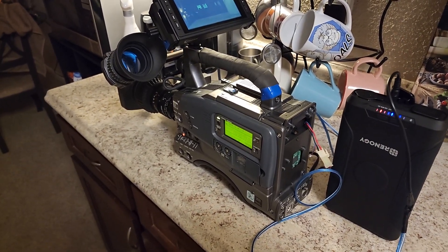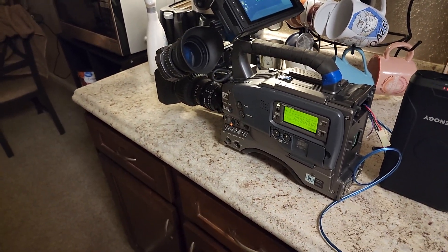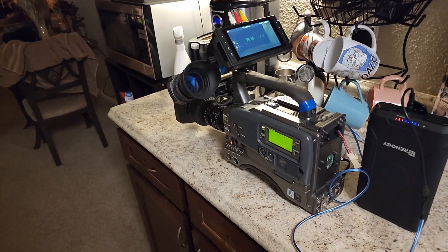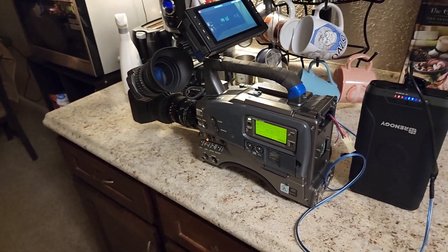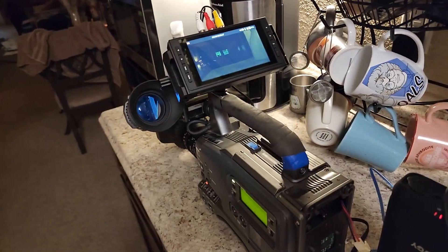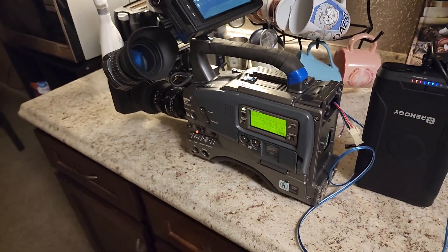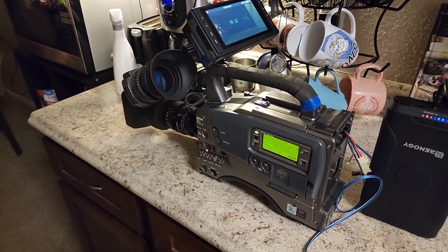If you want to get into vintage video or older professional video cameras, there are plenty of them on eBay. They're anywhere between $100 to $300 to $400 and up. This one was sold with the tape deck listed as not working, which apparently can easily be fixed — I plan on fixing it at some point. I think I paid around $110 to $120 including shipping.